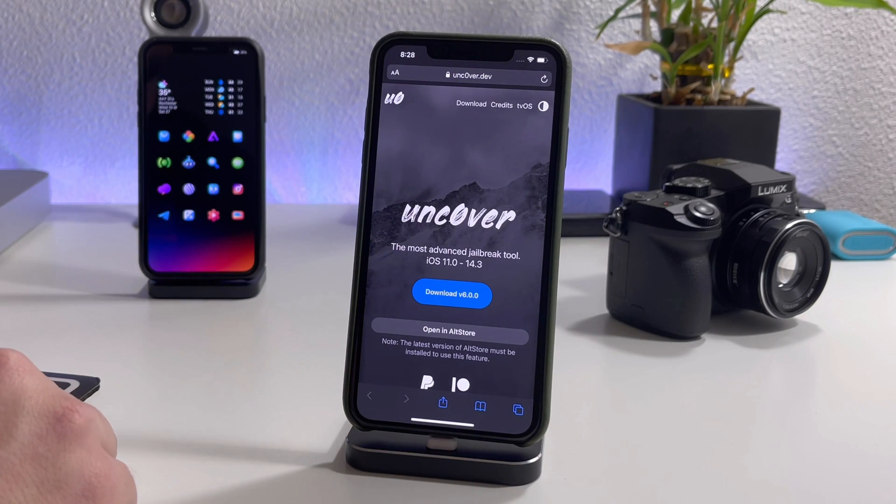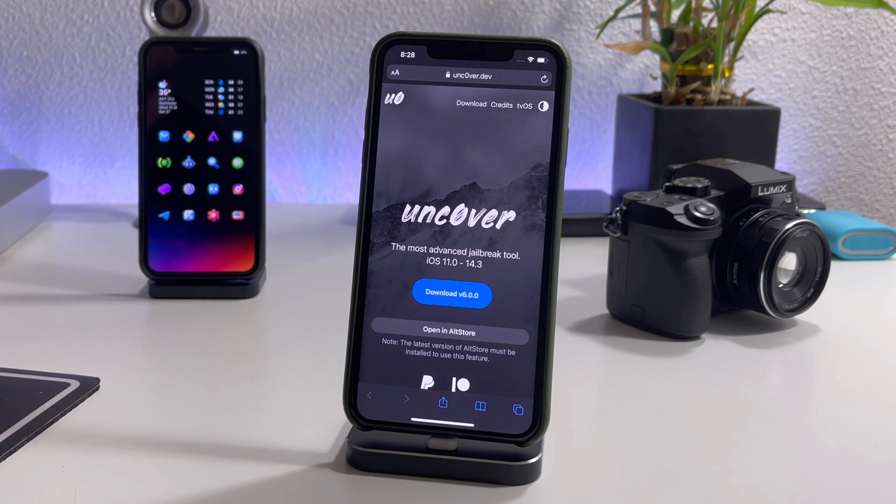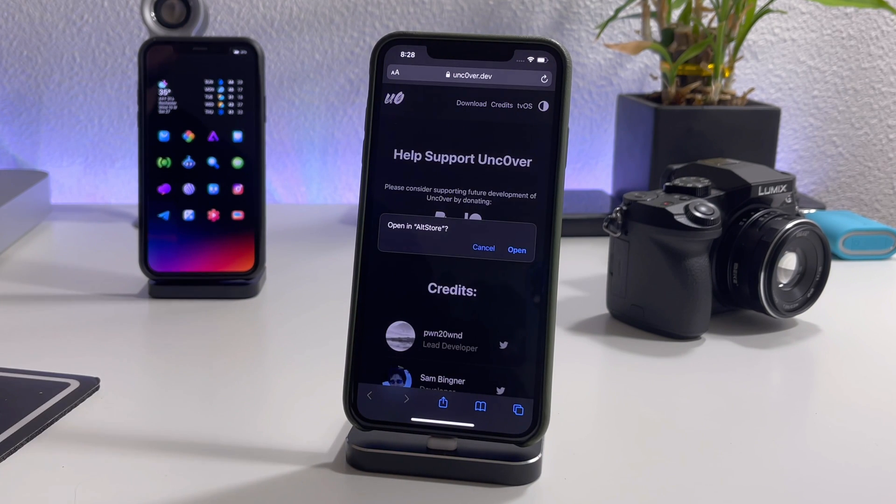All you guys have to do is visit the Unc0ver website and make sure you have AltStore installed. I have a video tutorial on how to install AltStore — I'll leave it linked down in the description in case you need to see how to install it.